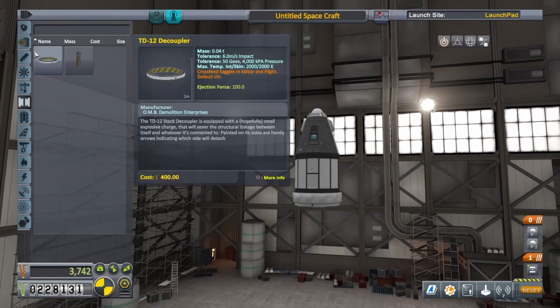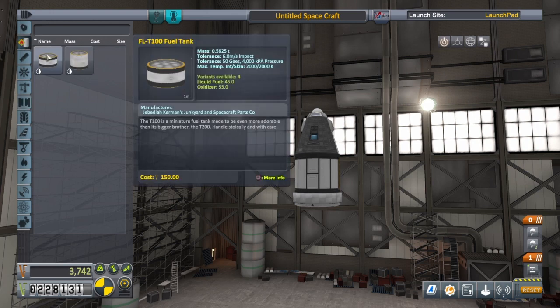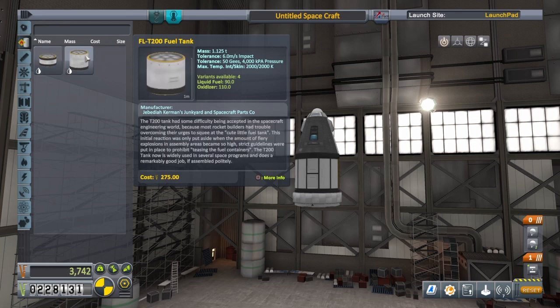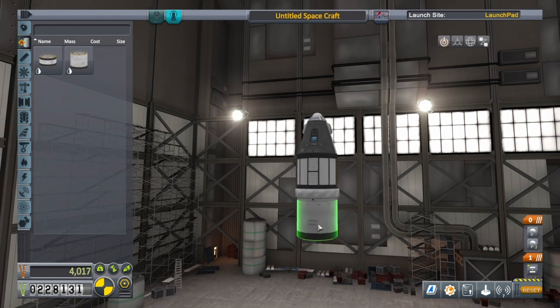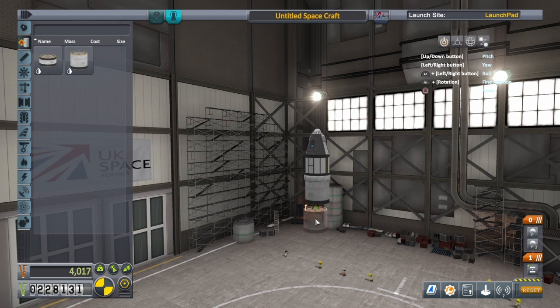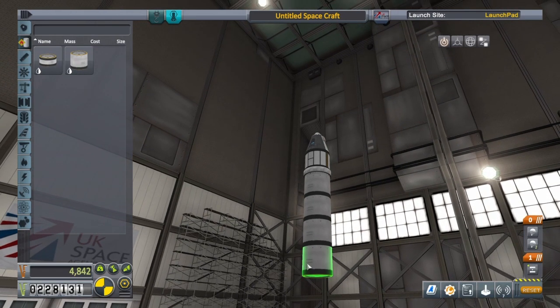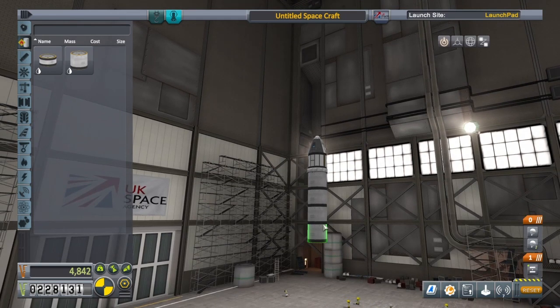Let's add some liquid fuel tanks. We've got two designs to choose from: the FLT-100 tank and the FLT-200. The FLT-200 is basically the same as the FLT-100 but twice as big, twice as heavy, and twice as much fuel. I think we'll use five of these today, but you can do it with four if you're feeling brave. We're copying parts by holding on a part and pressing square and X at the same time.